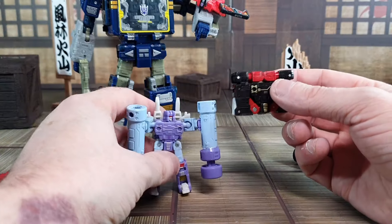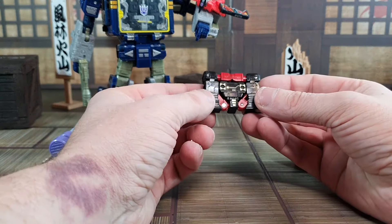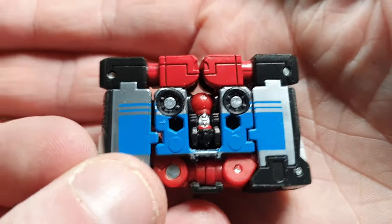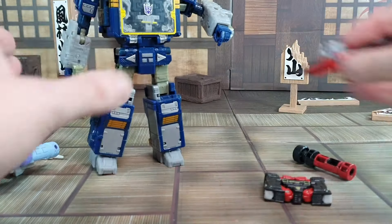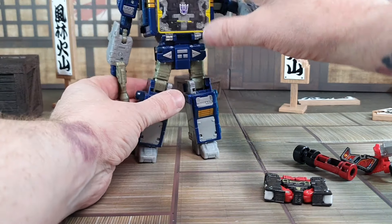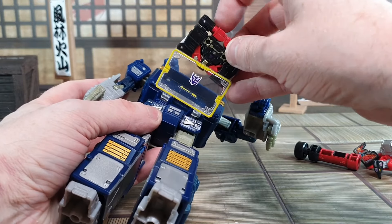I'm going to bring in Soundwave — this is the one I have. This is the same as Rumble, so this is the fourth tape I have now. You can see it up close — it's quite nice. Before I transform it, I'm going to get Laserbeak here and check that Frenzy actually fits in Soundwave.